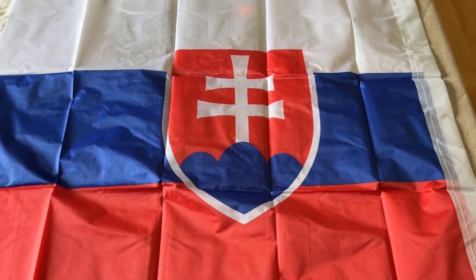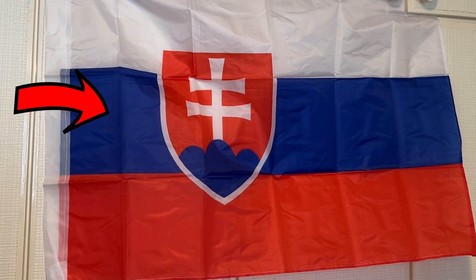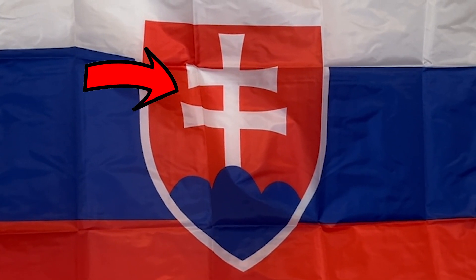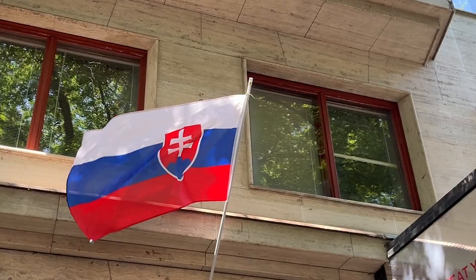Here we have the cool Slovakian flag which has the pan-Slavic colors of white, blue and red. On the center left part of the flag we have the coat of arms, which is a red shield with a double cross standing on a blue mountain with three peaks. It's very cool.